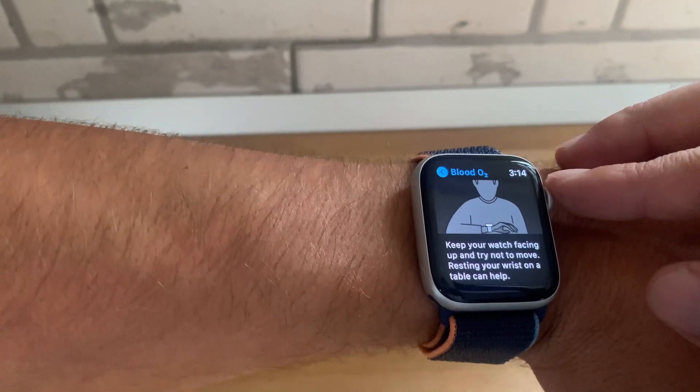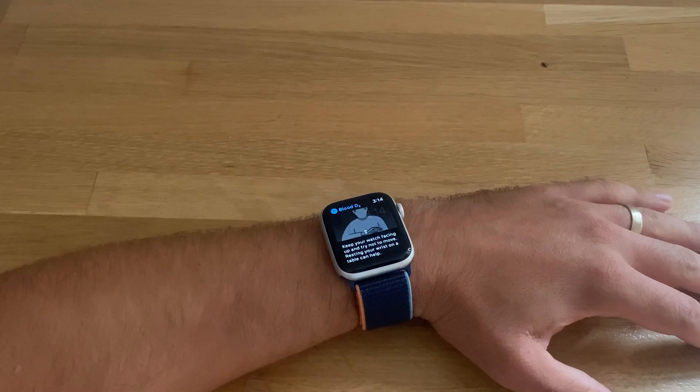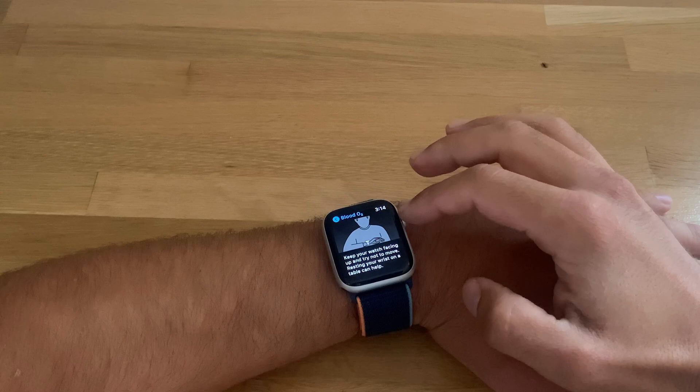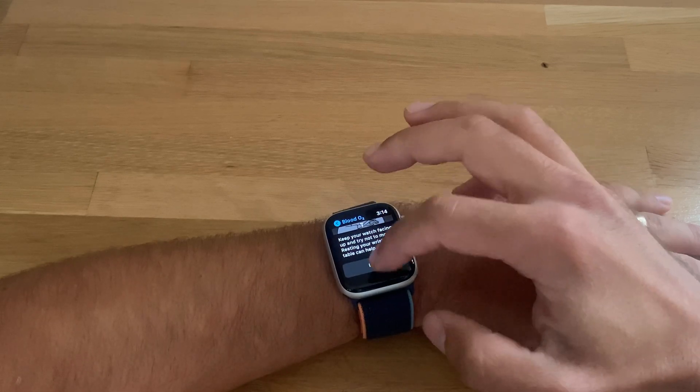Resting your wrist on a table can help. So I place my wrist on the table for a better position. Let's see what's next — tap done.